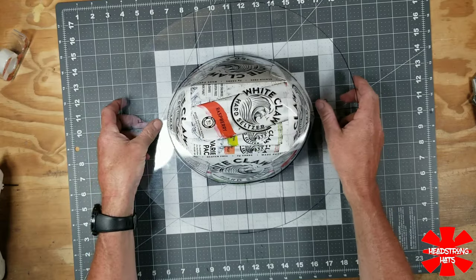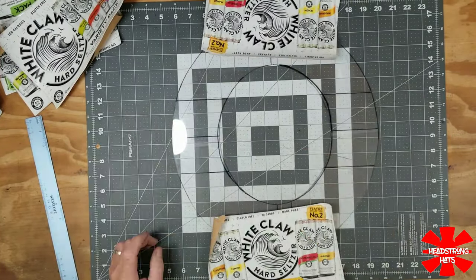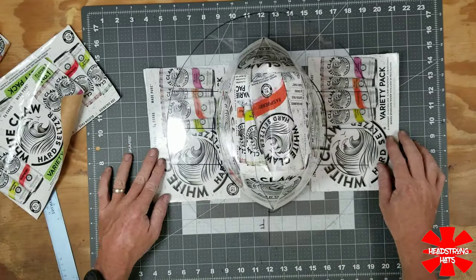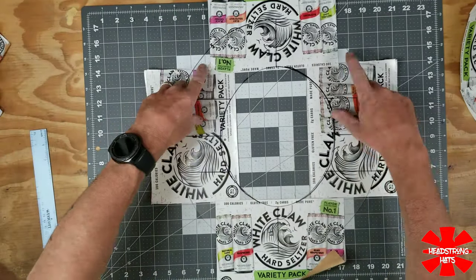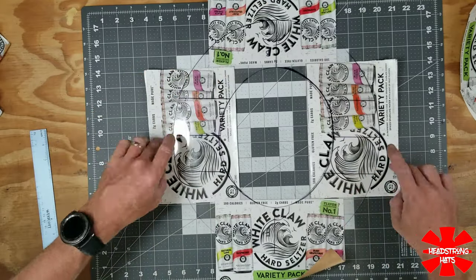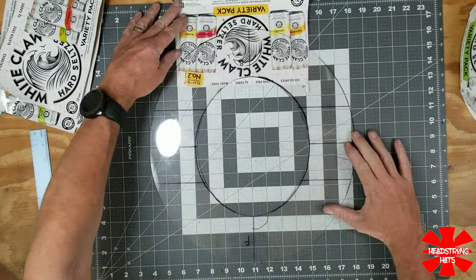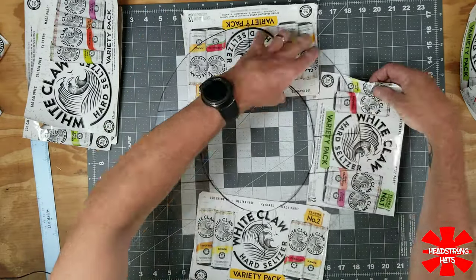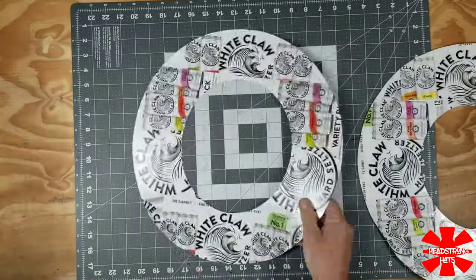Once I cut off the excess material hanging off the bottom of the hat, I always check the fitment with my template and then brainstorm what I want the top part of the brim to look like. This is the creative part where I can place the label to make it legible from different angles — and obviously when it's on the bottom of the brim, it has to be oriented so that when you flip it up you can read it and it won't be upside down.